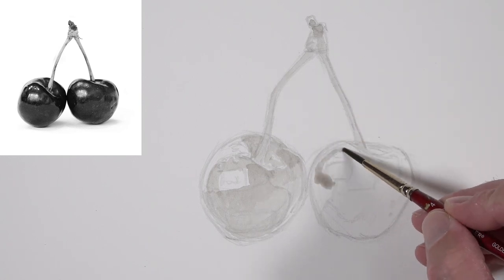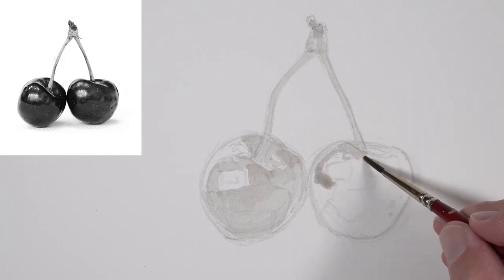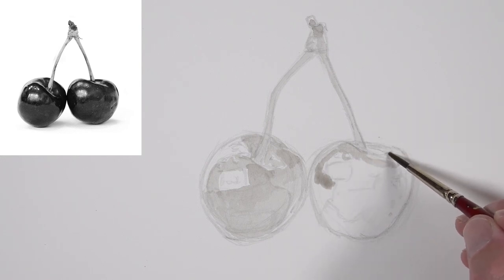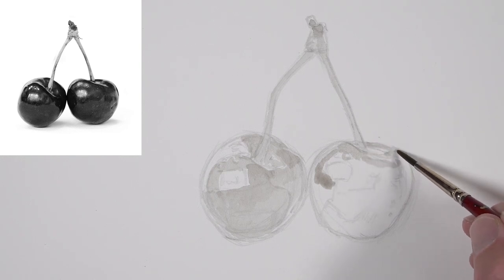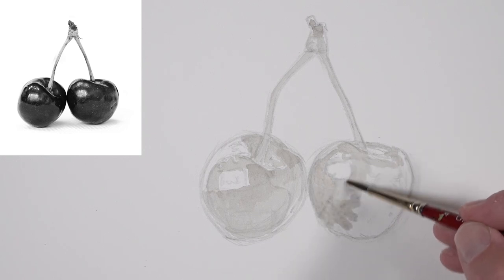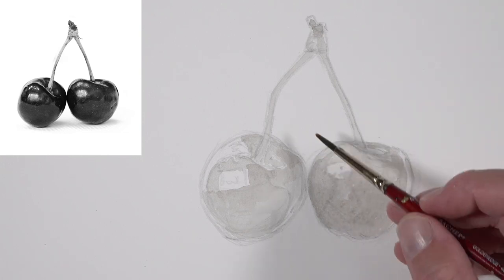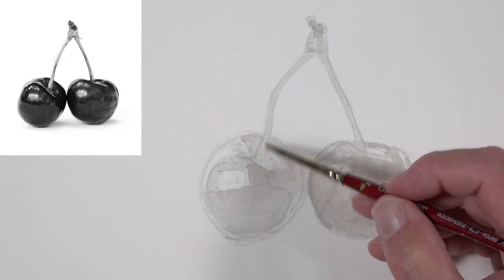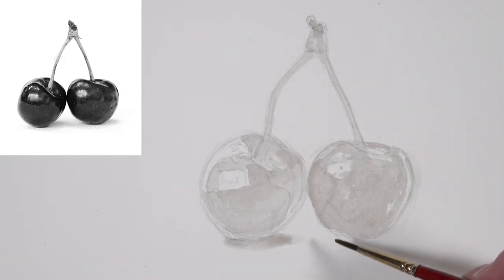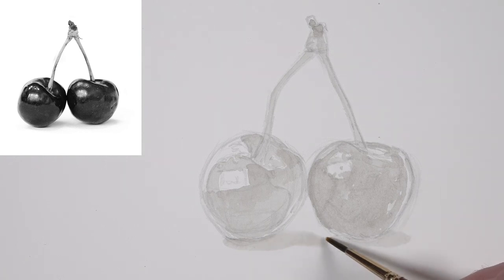Once this initial application has dried, we're going to start layering progressively darker applications over the top. It's important that we don't rush this process — it's always easier to make an area darker if needed than to make it lighter if we accidentally go too dark. In fact, it's nearly impossible to lighten with ink wash. With watercolor paint, we can apply water even after drying to lift color, but we don't have this advantage with ink wash. Once the ink is dried, it is there. So we need to be very careful, especially in the beginning stages. We'll lay a bit of cast shadow underneath each cherry, and connect these two shadows together with a little water and just a touch of ink.